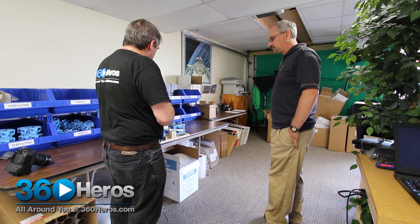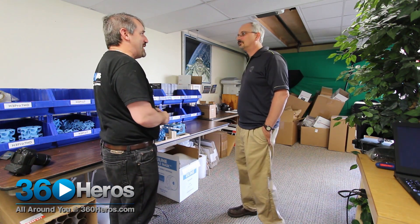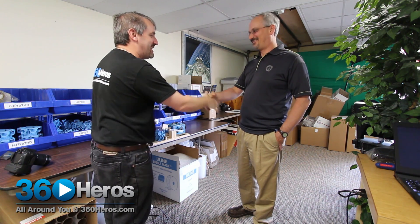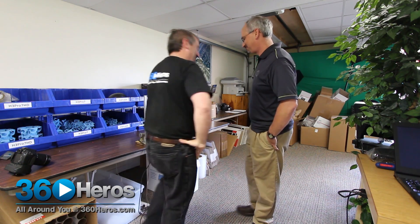It looks like we've got it, so we'll spend the rest of the night just letting her click away and see what happens. Thanks, Jamie, for everything. I really appreciate it. I'll give you a call tomorrow and see how we make out. Okay, you're welcome. All right, thanks.